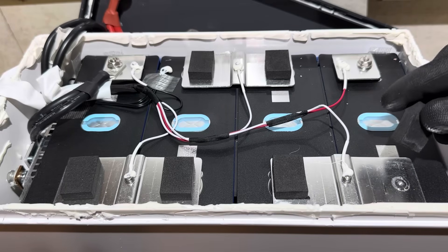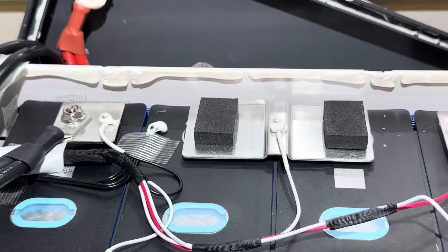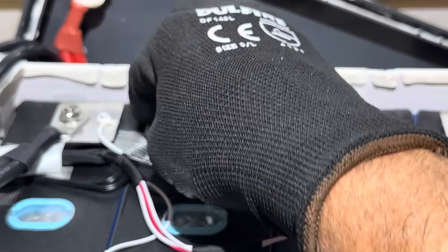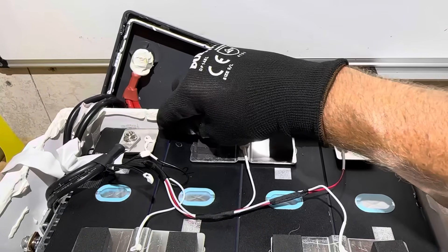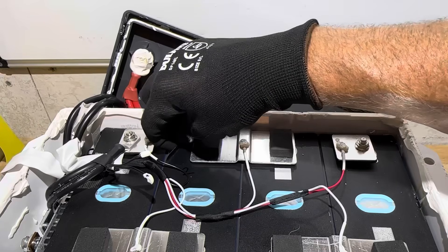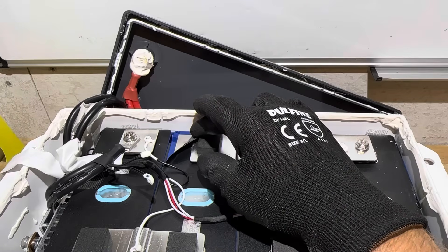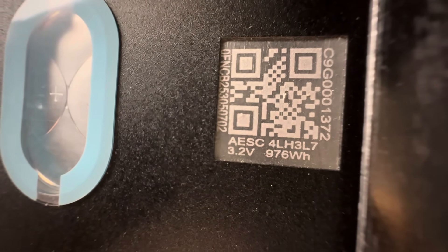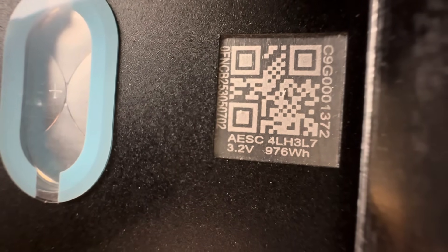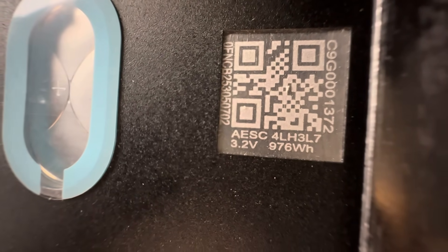This battery has three NTC sensors — one chip on board on the BMS and two remote sensors, both in the same position on the battery. Pulling back the top cover reveals just one layer of cell wrapping, which looks good — shiny and clean. Running the QR codes on the cells: one scanned cell shows 976 watt hours, indicating these are 305 amp hour nominally rated cells. The QR code looks good and clean with no signs of a regrind.